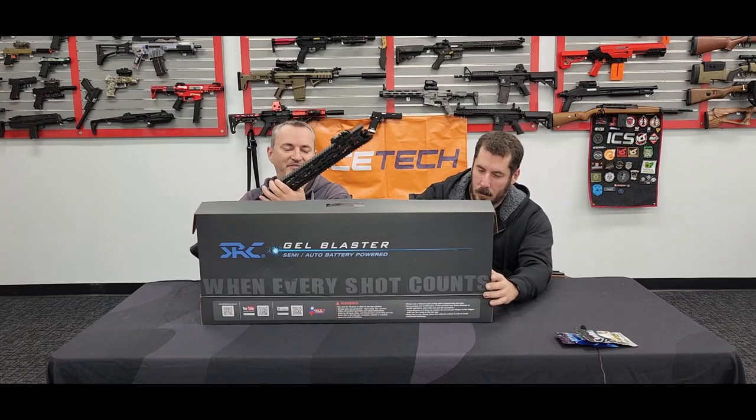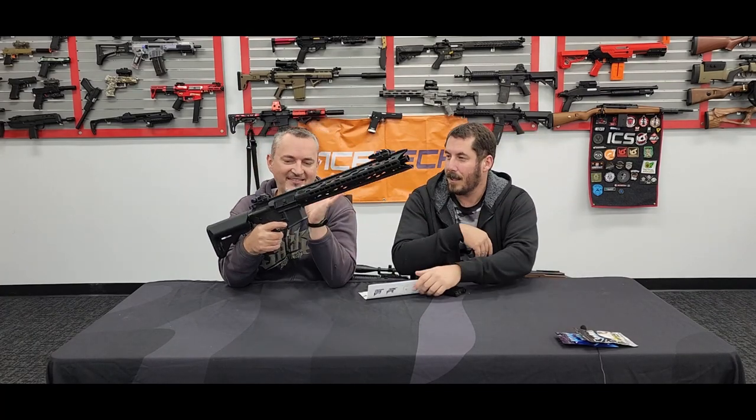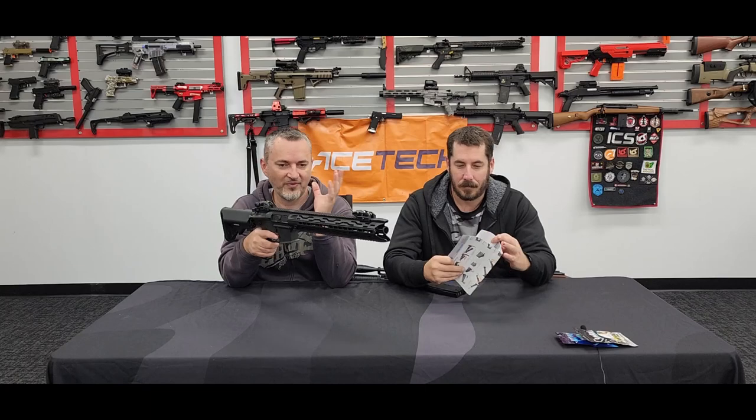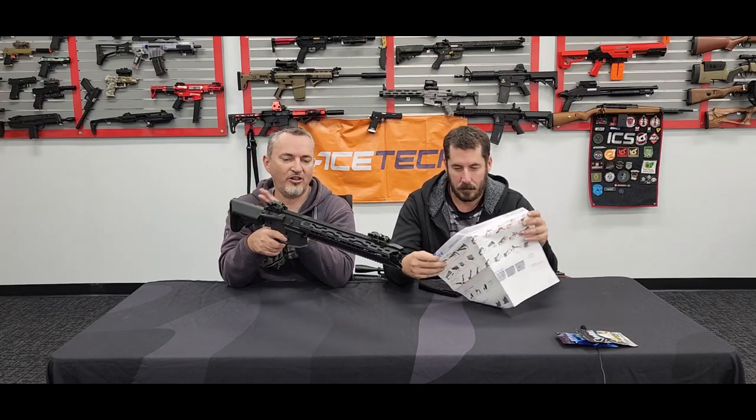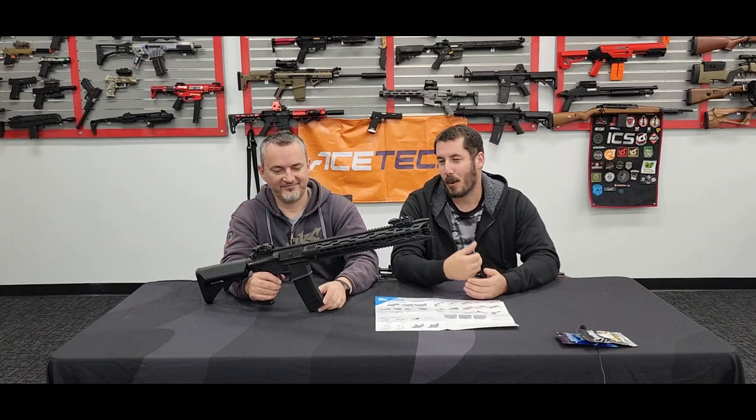The first one we went for was something a little bit different — long and strong, and this is the nylon range. They do have the metal version, but this is the full nylon with metal internals. This particular one is called the Mamba, and you can see it's got that Viper theme going on with this really cool handguard. It's like an LVOA look, just without the sort of teethy front — that was the LVOA-C. It's more of a slight futuristic look with the lines and keymod.